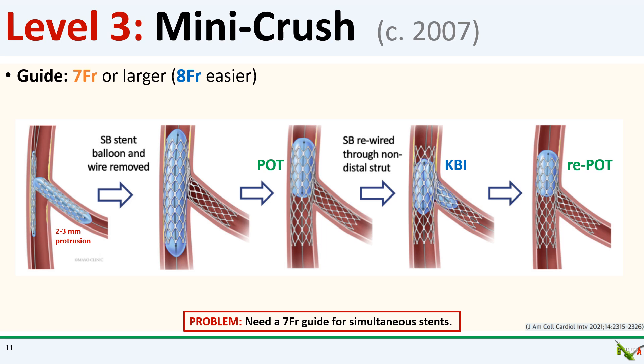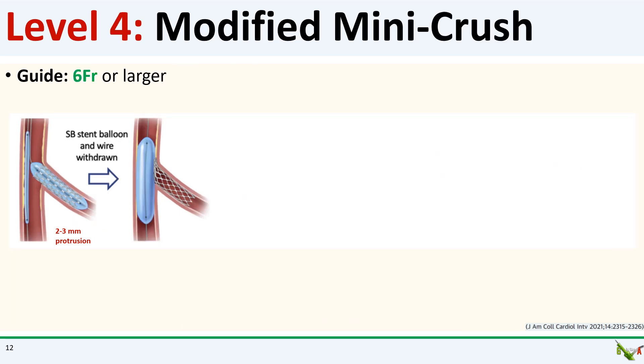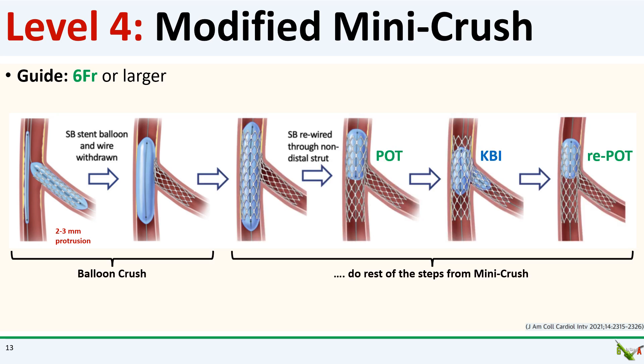The principal critique for classic mini crush is that a seven-French guide was still needed because you were working with two stents at the same time, and most of the world had moved on to PCI with six-French guides. To deal with this, we move to level four: the modified mini crush. Here, instead of using the main branch stent to crush the side branch stent, the side branch stent is first crushed with a balloon pre-positioned in the main branch. You only need a six-French guide because you only have a balloon and stent at the same time. After the side branch stent is crushed by the balloon, you pass your second stent to the main branch, deploy it, then POT the main branch stent, rewire the side branch for kissing balloon inflation, and do a re-POT at the end.